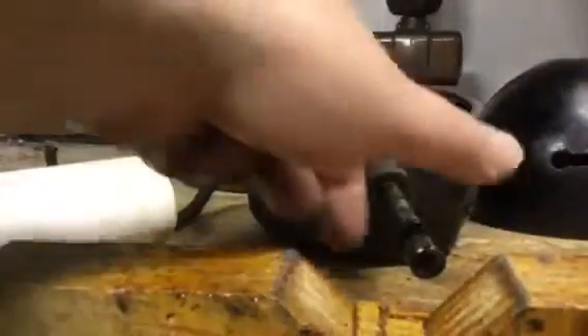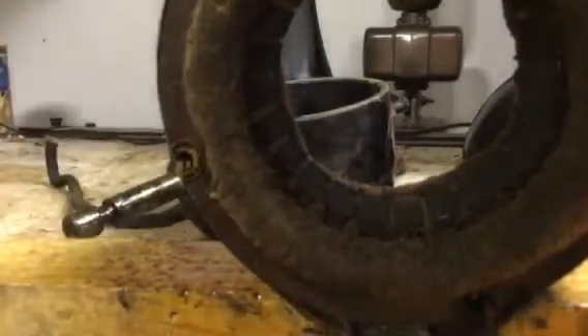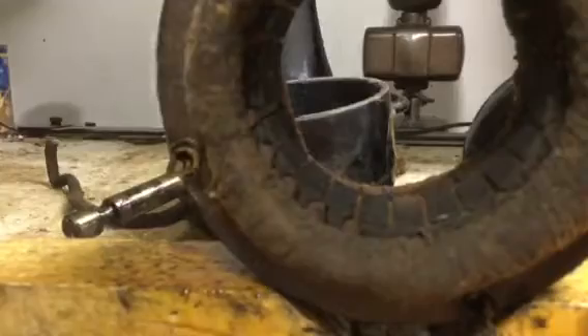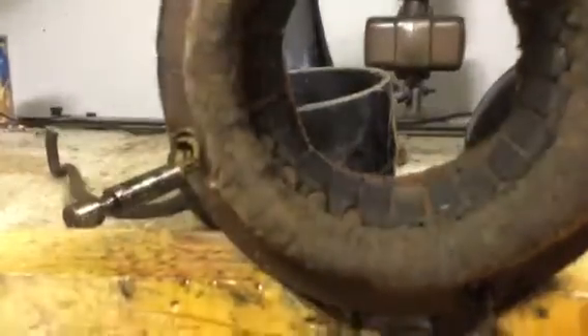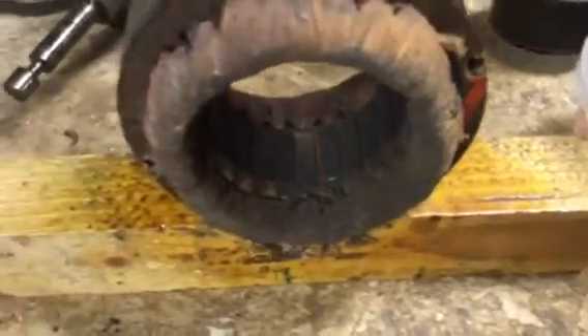See all the varnish on that? Those are my V-blocks I made for when I'm re-varnishing and cleaning up the windings. So that's what I'll do — these will get all cleaned up and made pretty again.